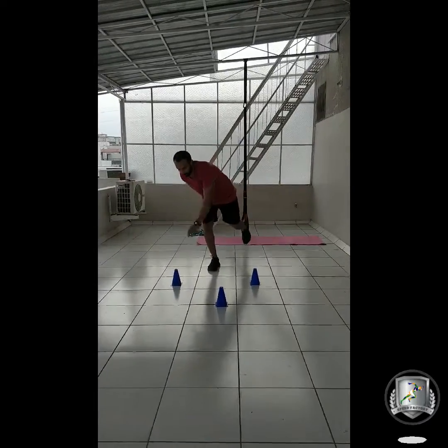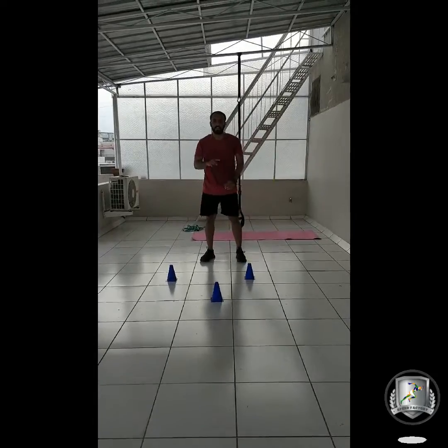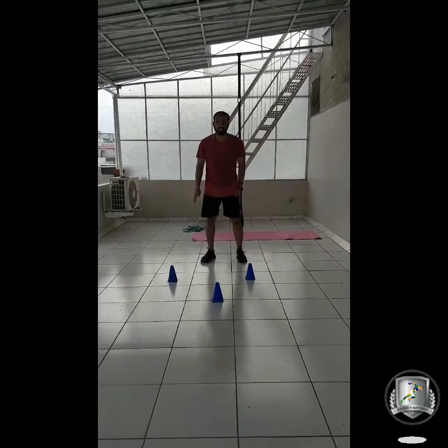Change the leg with the opposite hand. One, two, three. We will do ten rounds of this with each leg.